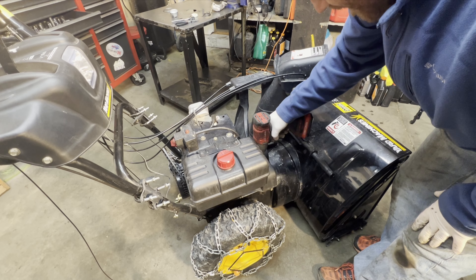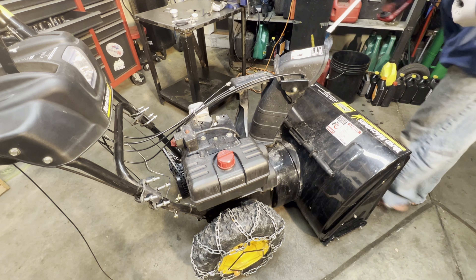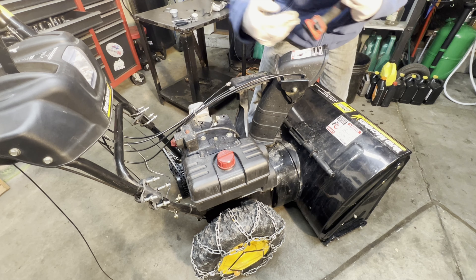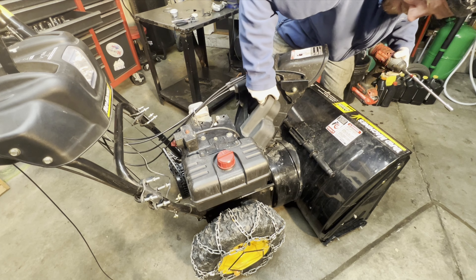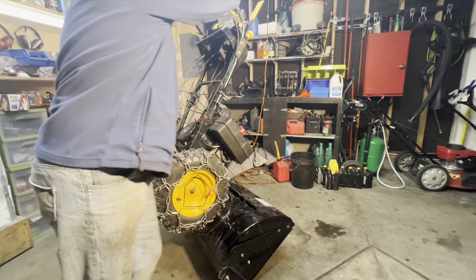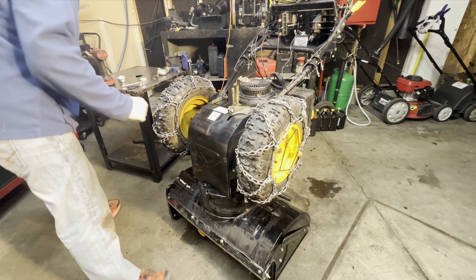While the carburetor is going through the cleaner, we're going to do some more maintenance. We'll get in here and check the belt, then pull the belly pan off so we can get to the gears.